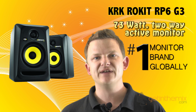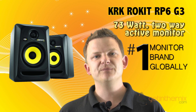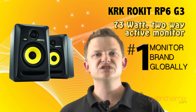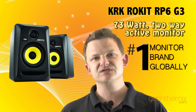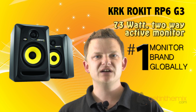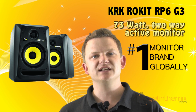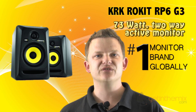For any other info on these studio monitors, don't hesitate to contact us by email or telephone. We have experts on the phones who can give you any information you need. We'll always give you the best price in the UK and the best after-sale service from gettingthemix.com. I'm Jeremy — thanks for watching this video on the absolutely awesome sounding RP5 Generation 3.